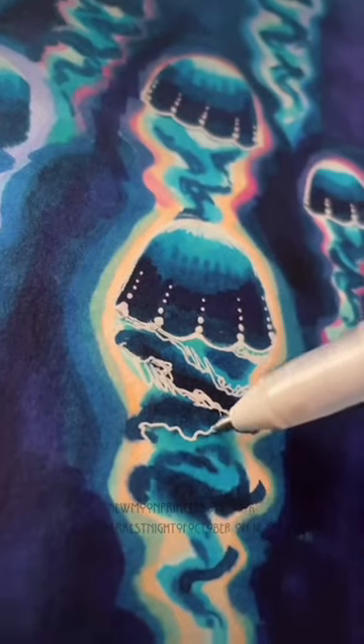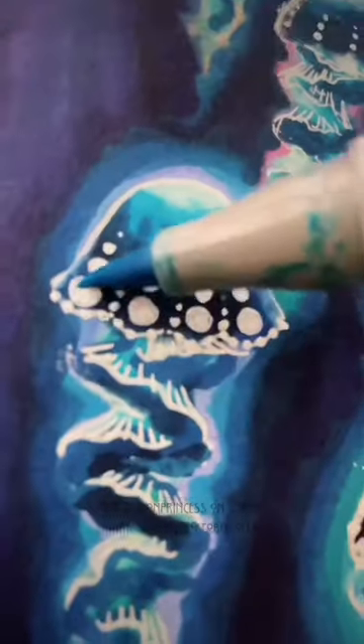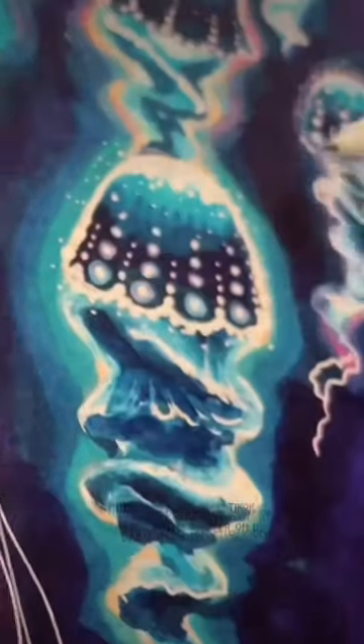If you add little highlights at the top like this, it'll really make it look like they're glowing. I'm using a white pen to make even bigger dots, and then going back over it with marker, then back over it again with even smaller white dots.